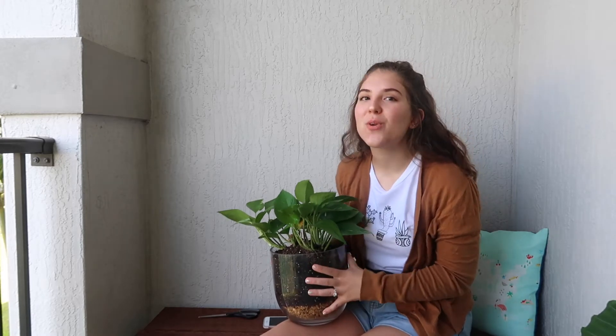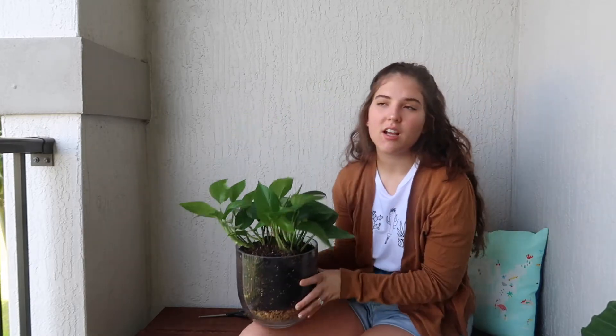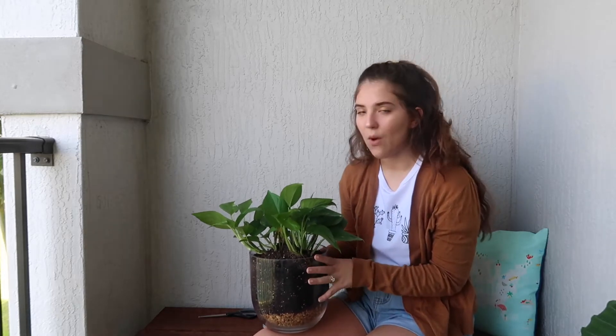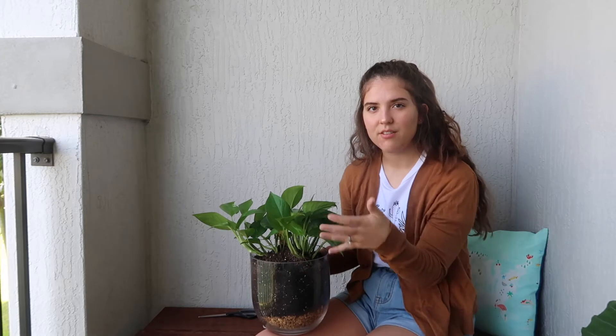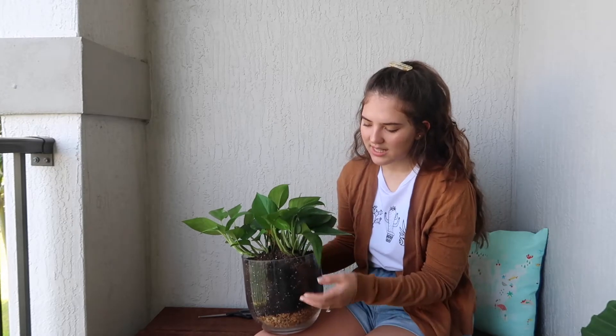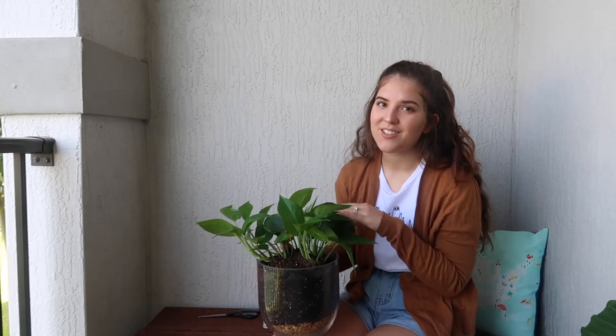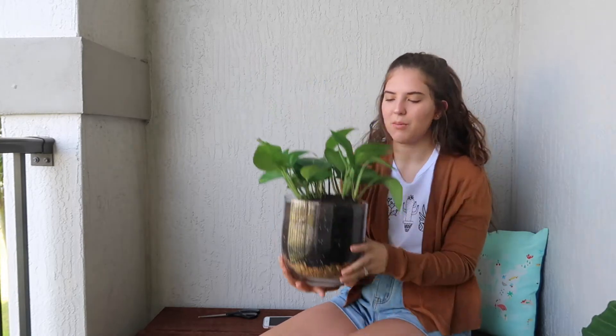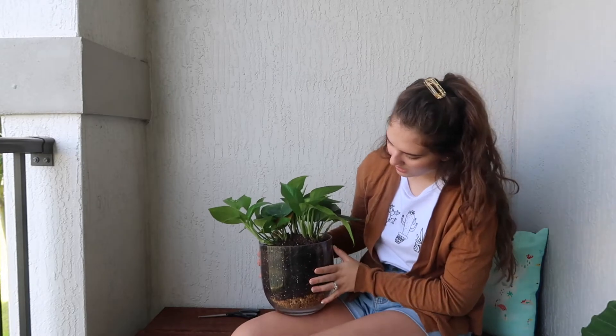Our next friend is my Golden Pothos, and I am obsessed with her. She has perked up so much since I got her. When I first got her, it was really rainy and gross here, and her soil was so wet. She was very flat and kind of cascading over it. This is a cascading plant, which is really awesome. She's a baby right now so she's not that big, but look at how perked up she is. I wish I'd taken a photo when I first got her.